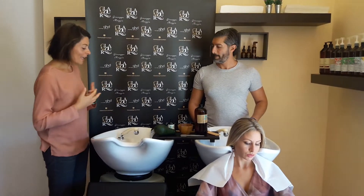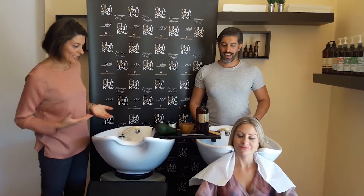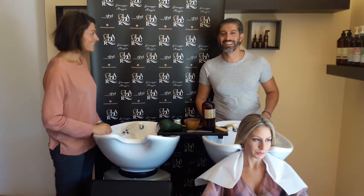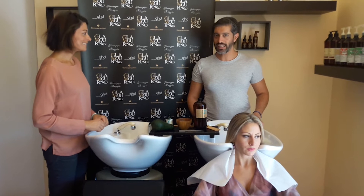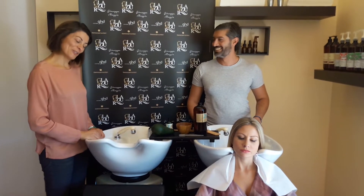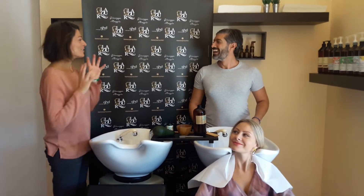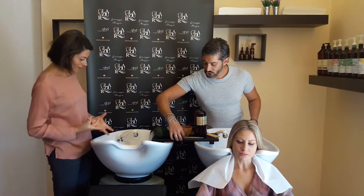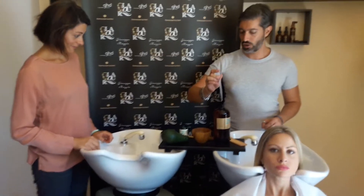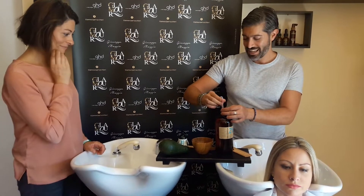Grazie, e vorrei capire che stai preparandoci adesso su quei meravigliosi feri di Gabriella. Allora, prepariamo oggi un preparato di olio di ricino e olio di avocado. Te gusta, Marianne? Molto, molto! Ci faccio vedere subito con la pipettina. Sono due pipette di olio di ricino, un po' denso e un po' difficile.